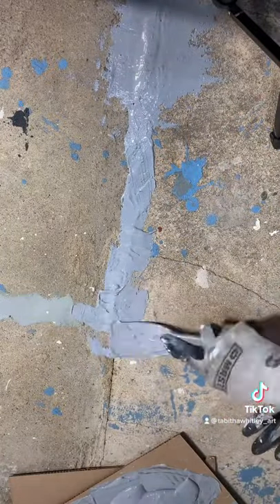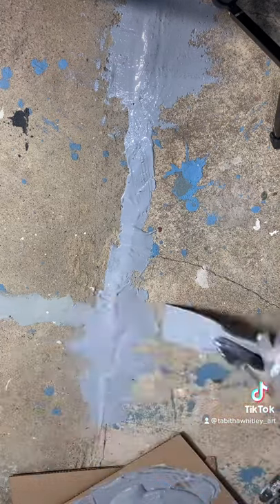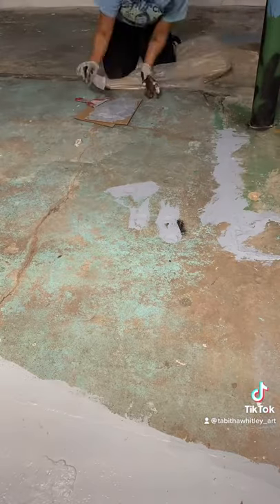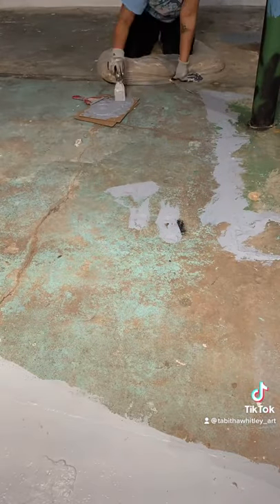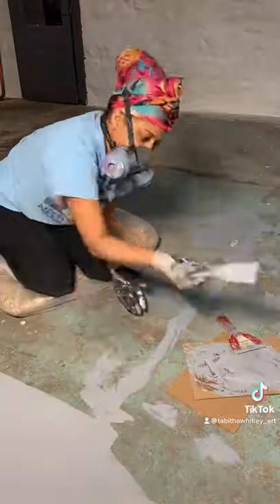I'm going to do this across the entire floor, looking for large cracks, even small hairline cracks, or even tiny little dots and pock marks. Anything that's not smooth, I'm going to try to fill to make my life a lot easier once it's time to roll the epoxy.